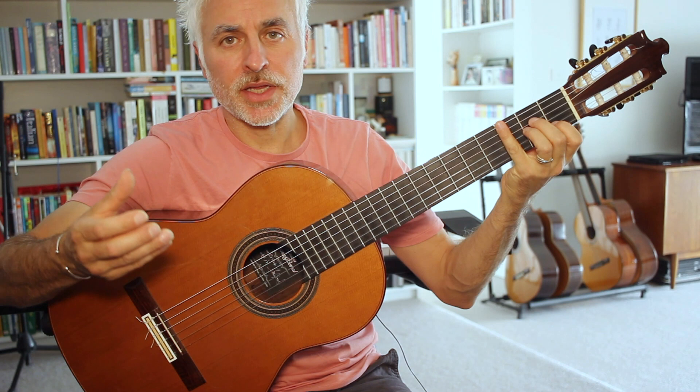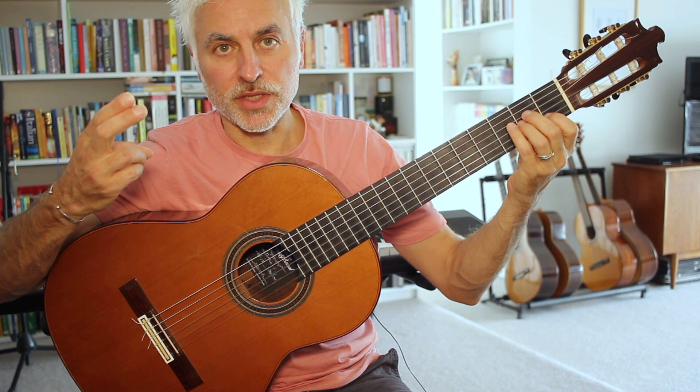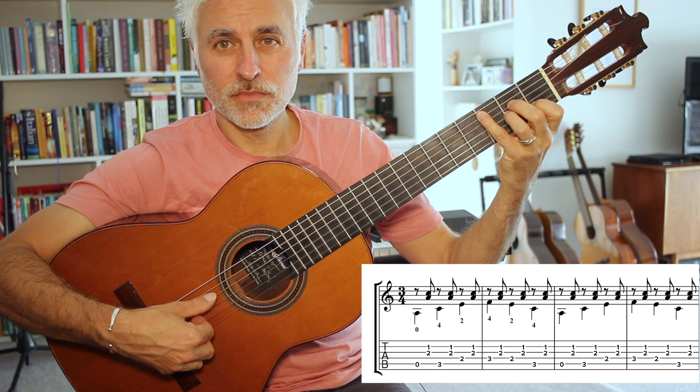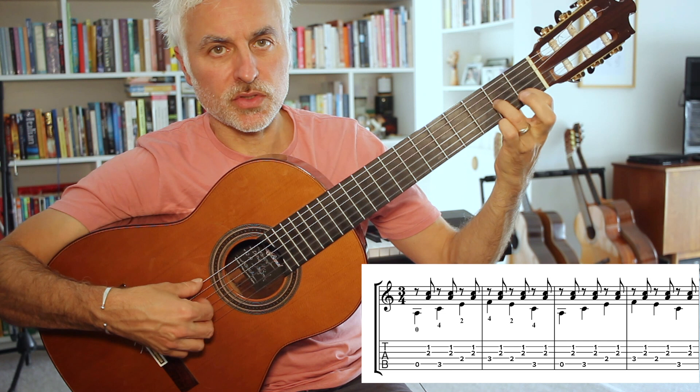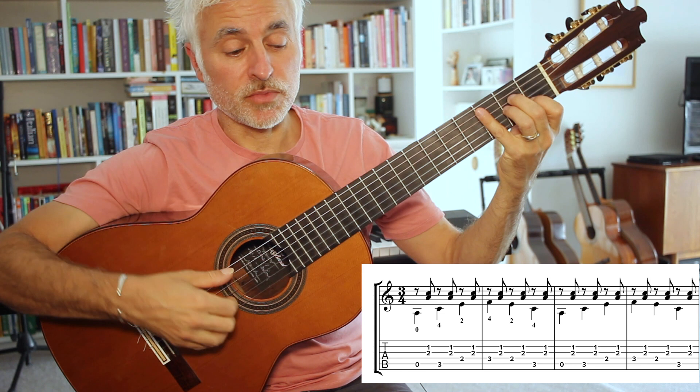The first four bars is an A minor pattern with the bass playing a melody with the thumb, and the top two notes complete the A minor chord - you play these with the i and the m fingers. Notice that I'm holding the A minor chord down because you're going to be using those notes. You have to play the C and the F with the fourth finger.